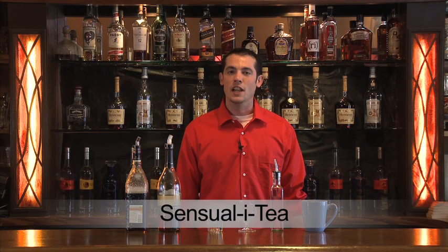This heated cocktail is called the Sensuala Tea — a good one for if you're feeling a little under the weather, very similar to a hot toddy. The ingredient list is going to be hot water — you could also steep a tea in it if you wanted. Simple syrup, which is a sugar and water mixture, brandy, and I'm using a sweet tea vodka and lemons.